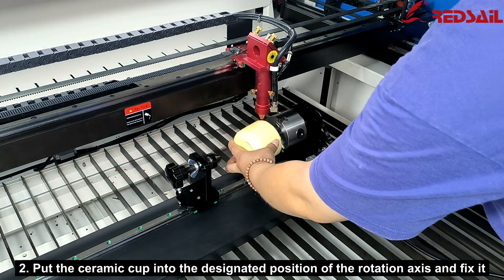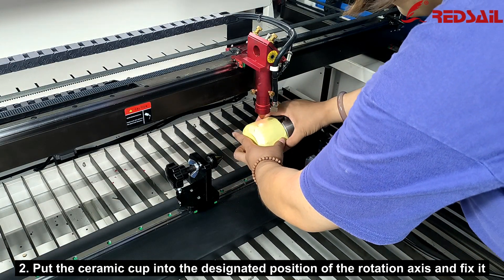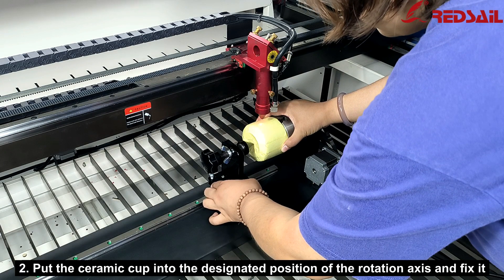Step 2: Put the ceramic cup into the designated position of the rotation axis and fix it.